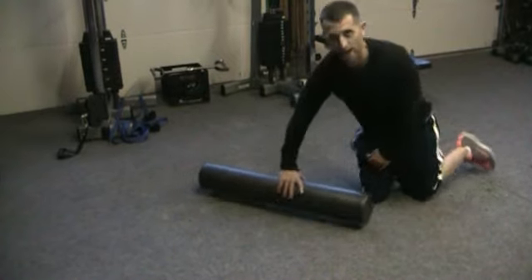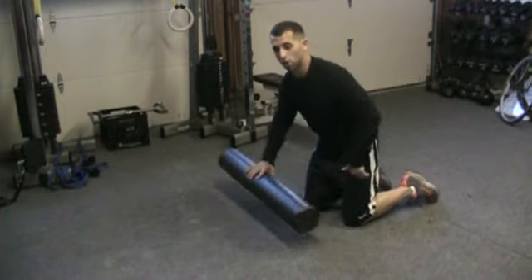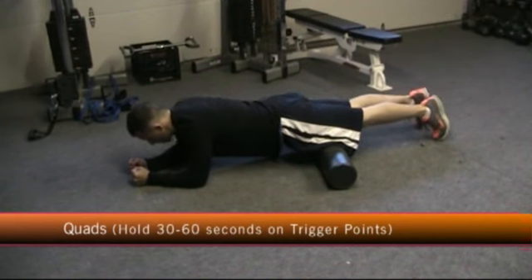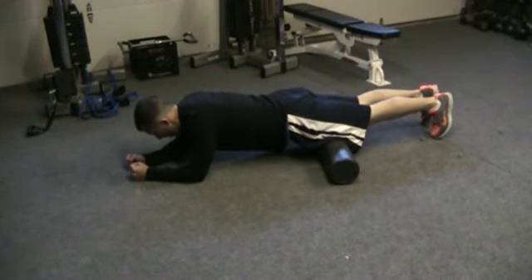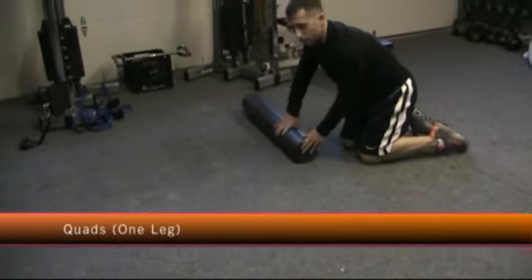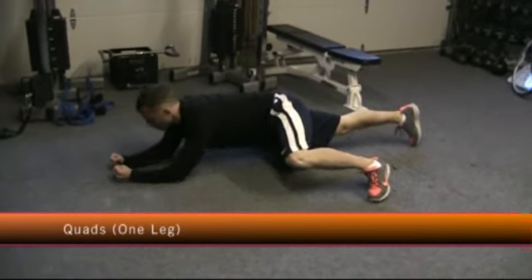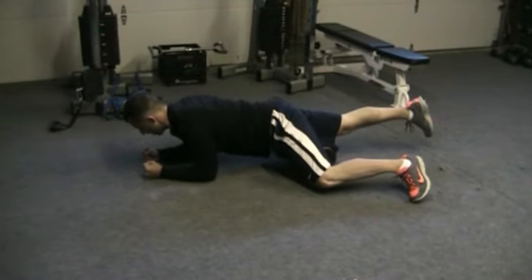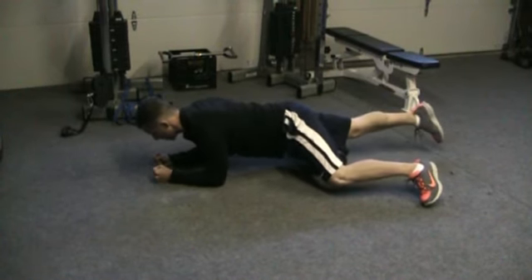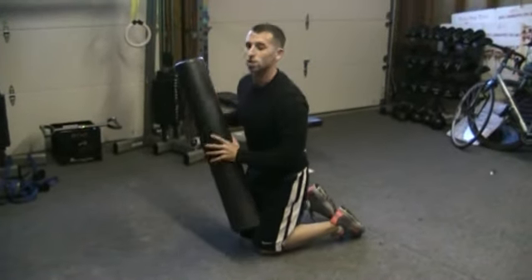The next one is going to be for your quad. Your quad is one of the big muscles in your legs that gets sore, so let's roll it out. Once again you can start on two legs in a plank position and roll it up and down your quads, but for me I don't really feel too much pain, so I'm going to do one leg. I'm on the side of the foam roller, down in that plank position, other leg forward just to control myself. I'm going to roll very slowly up and down my quad, looking for places where I feel pain. Remember, 30 seconds to a minute on each spot, and you do the same thing on the other side.